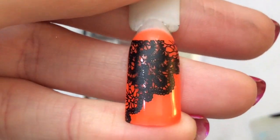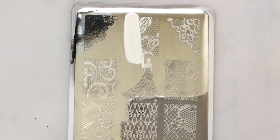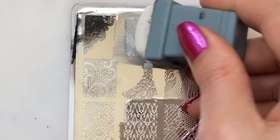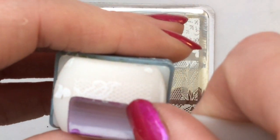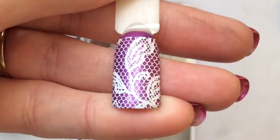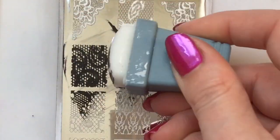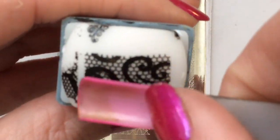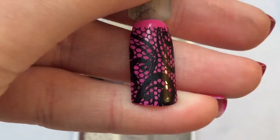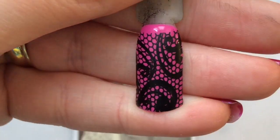Moving on then to this beautiful lace plate. Doesn't that look gorgeous? I kind of love these images that come down the nail halfway as opposed to fully covering it — it's a very nice, delicate, chic look. You can see these images are picking up really well and we're managing to get all of the detail.